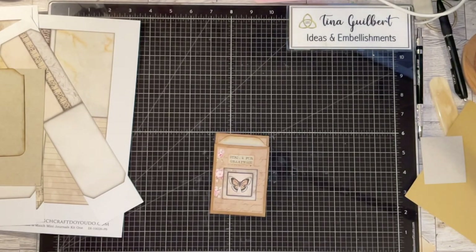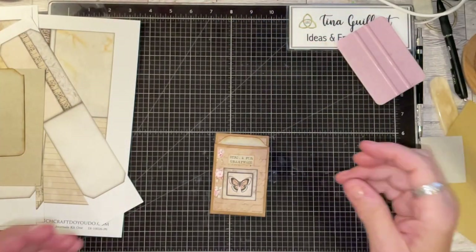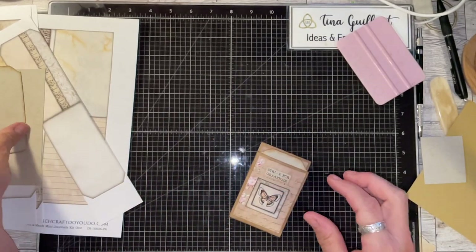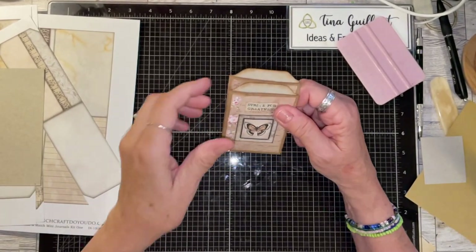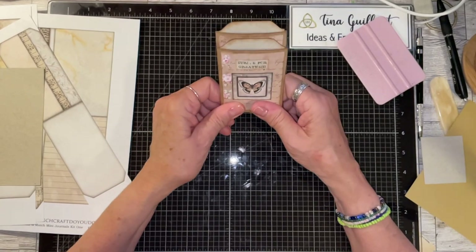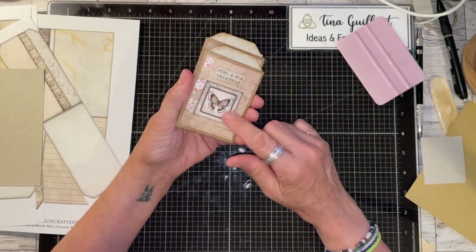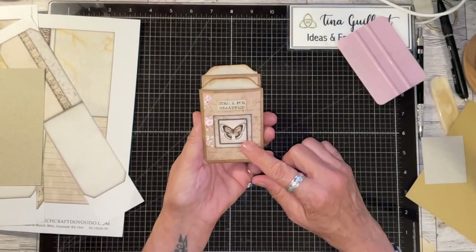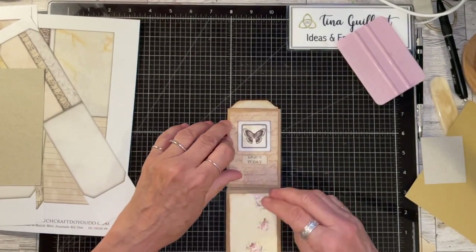Hi, it's Tina from Idos and Embellishment. I was just playing around this morning looking for inspiration. I've really only wanted to make journals lately. I saw a lady using toilet paper rolls to make a folio, and I thought that was a cute idea, so I decided to make this little double pocket flip thing. I just grabbed some digital printables from my stash and made this little thing out of toilet paper rolls.